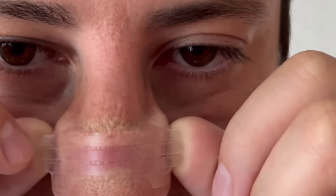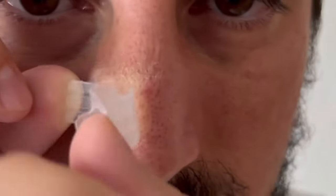This is a little side view. Once you get those Z's in, go ahead and gently remove this by taking up the tabs like this, gently peeling back, washing your face with warm soap and water, and that's it.